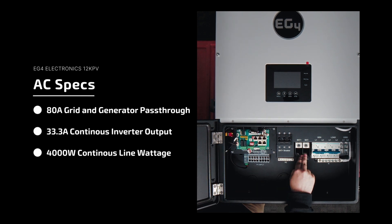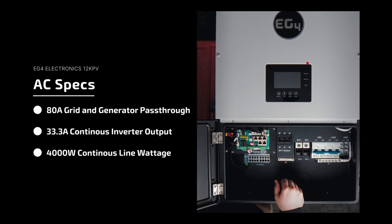We actually only have two battery connections as opposed to four on the 18k — so that's one positive, one negative, because there's a whole lot less amperage going up and down between that cable.